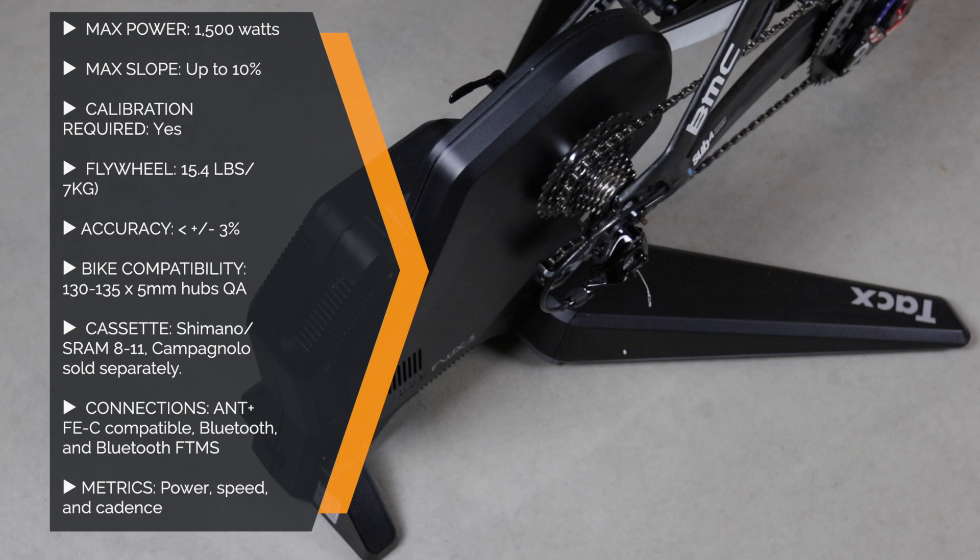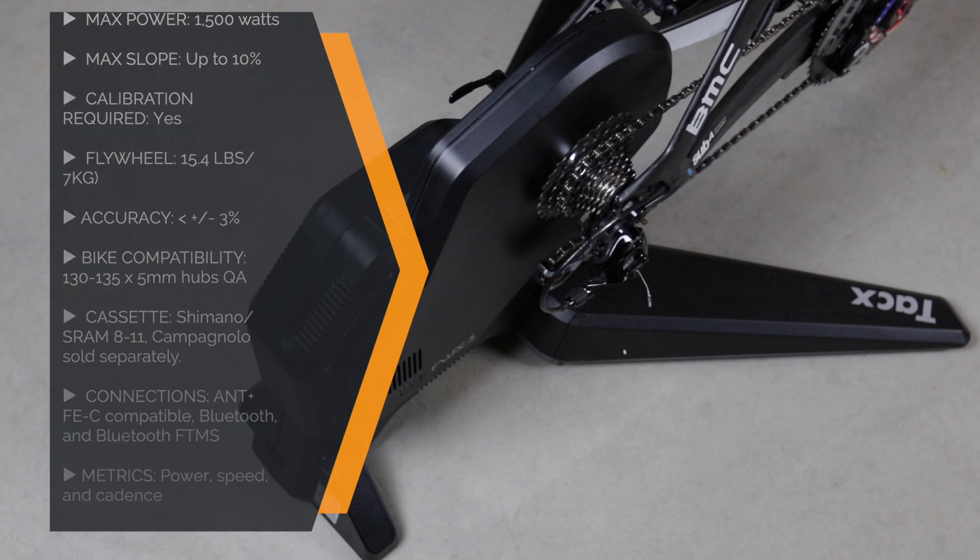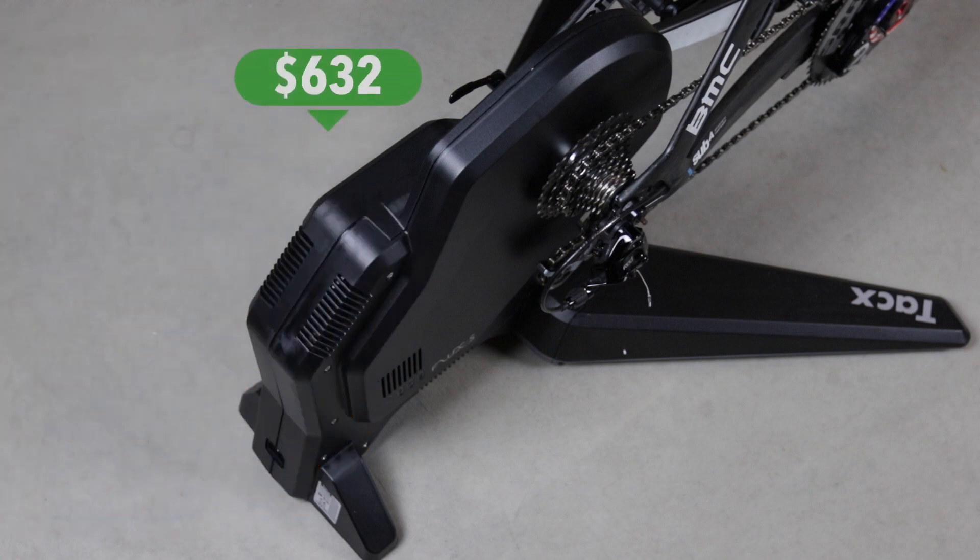Other adapters are also available but you need to purchase them separately. Cassette compatibility is Shimano and SRAM 8 to 11 speed. A Campy body is available and sold separately. TAX dropped the price down on the Flux S to $750.